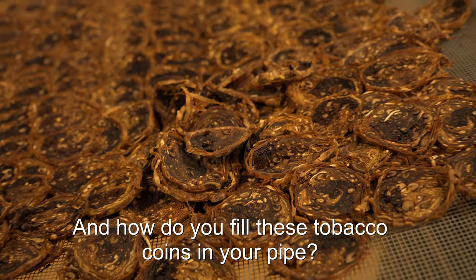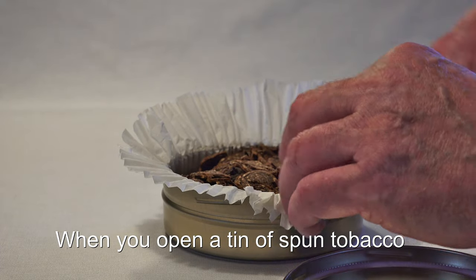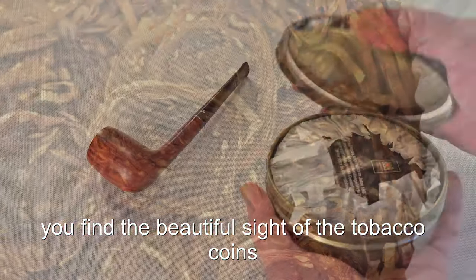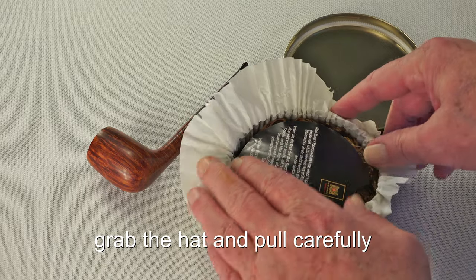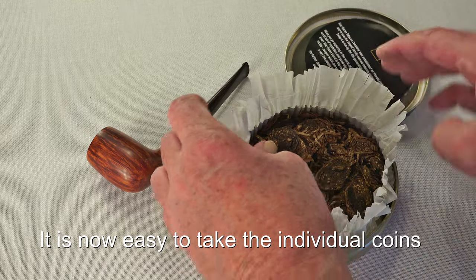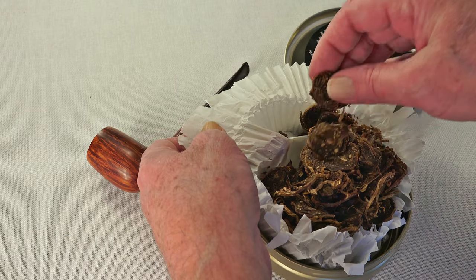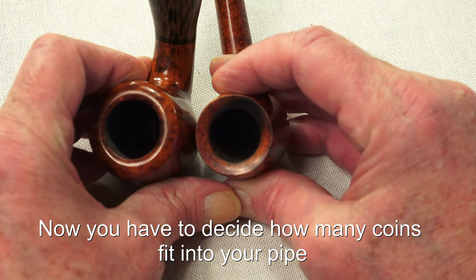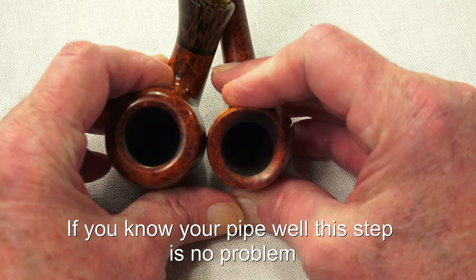And how do you fill these tobacco coins into your pipe? When you open a tin of spun tobacco, you find the beautiful side of the tobacco coins. If you want to loosen the coins, grab the stack and pull carefully. It is now easy to take the individual coins without harming the rest. Now you have to decide how many coins fit into your pipe. If you know your pipe well, this step is no problem.